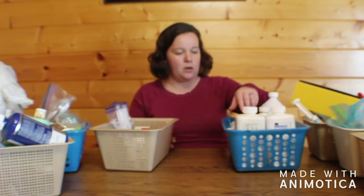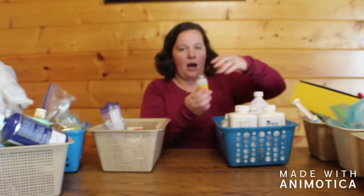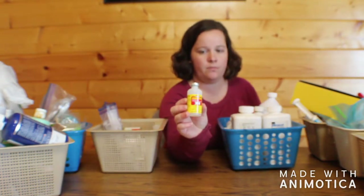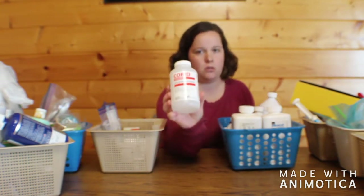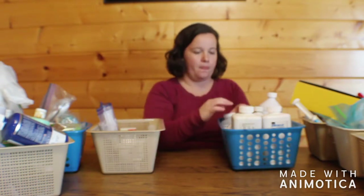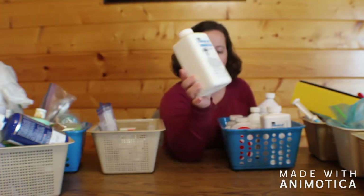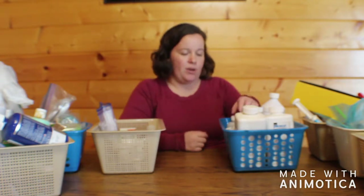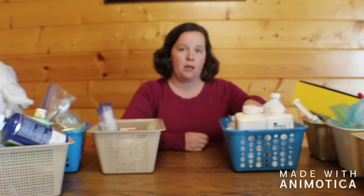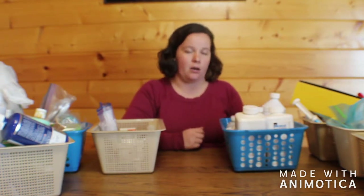Our general dewormers that we use are ivermectin, Cydectin, and Panacure. The only ones we've had to use so far are Cydectin for the whole herd, and ivermectin for the three does that had gotten the meningeal worm.